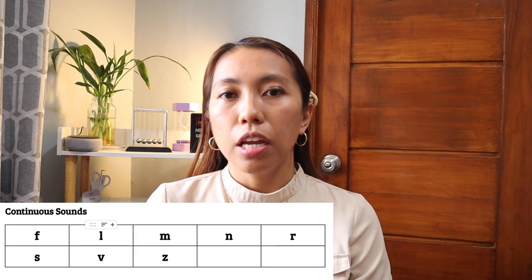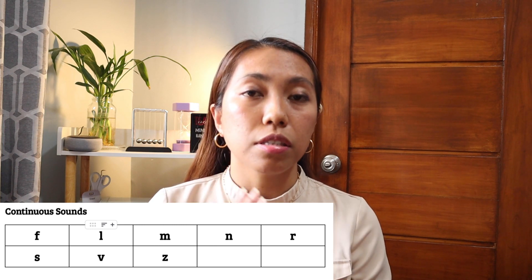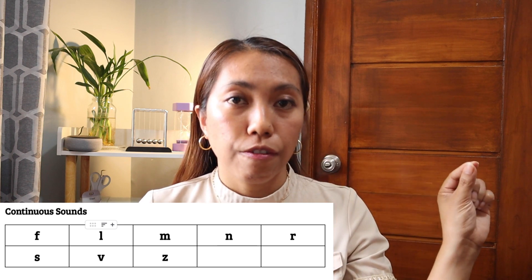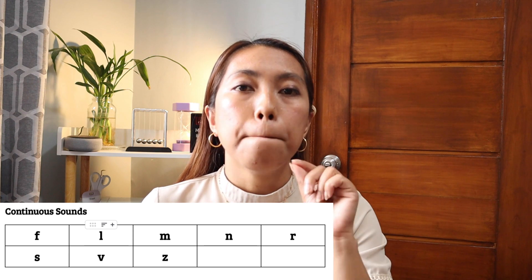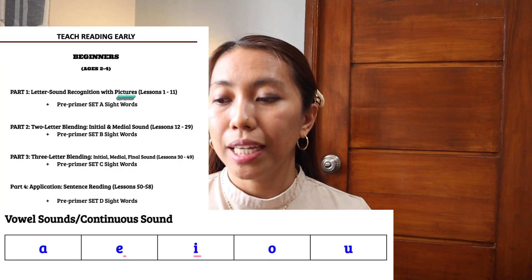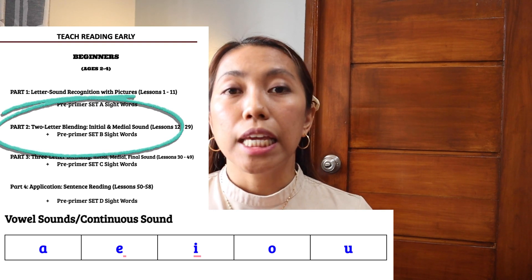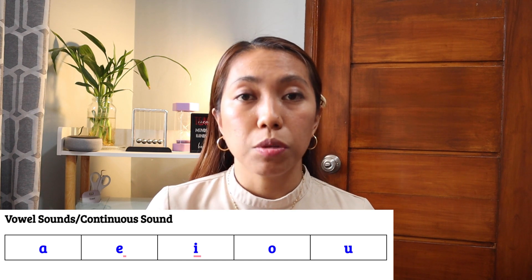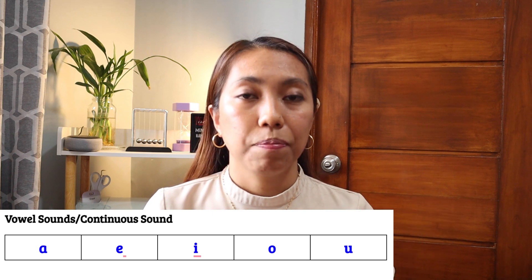The next one is continuous sounds — these are sounds that do not stop. They can be prolonged. For example, the letter F. And of course, the most important one is the vowel sounds, because part two will be about blending a consonant to a vowel. Vowel sounds are also continuous sounds because the child can prolong them: A, E, I, O, and U. So those are the vowel sounds.